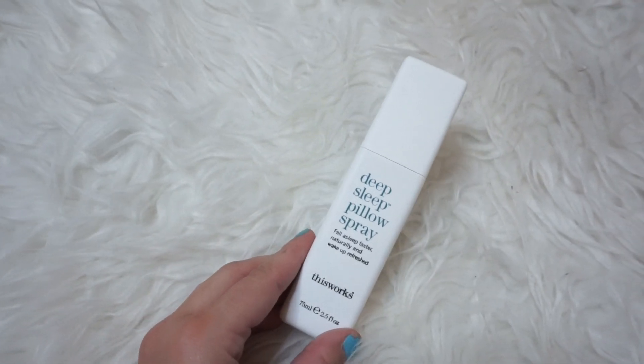Next up is a Deep Sleep Pillow Spray — 'fall asleep faster naturally and wake up refreshed.' It's a fast-acting natural way to restore normal sleep. It smells kind of like eucalyptus or lavender, a mixture of those two. You just spray it on your pillow if you're having trouble sleeping. I love melatonin and it works really well for me, so I'm excited to try this. I do have a hard time sleeping sometimes — I struggle with anxiety, so I'll overthink things at night. Anything natural to help with that would be really cool.